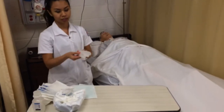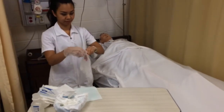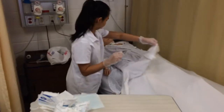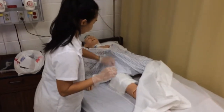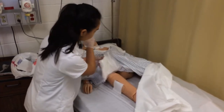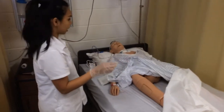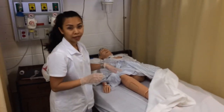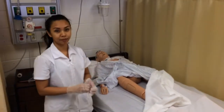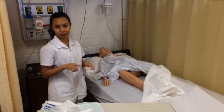I am going to use clean gloves to take the old dressing off. Then I assess the wound area for redness and drainage. After that, I take my gloves off.